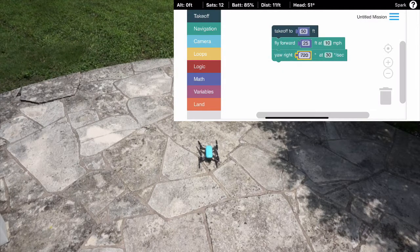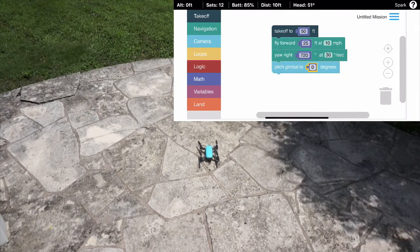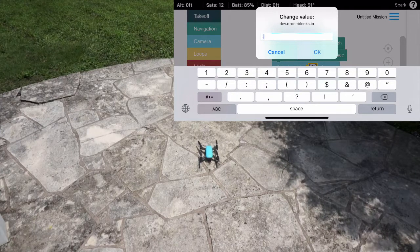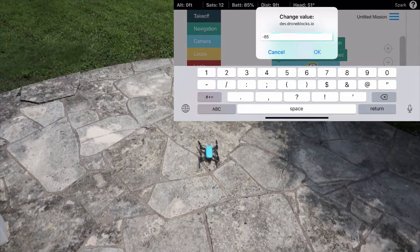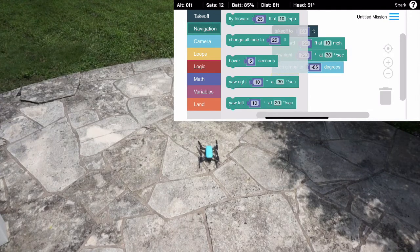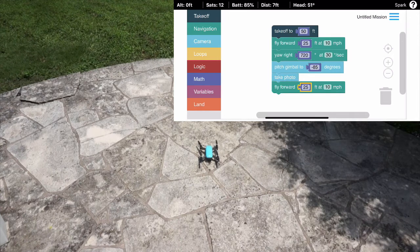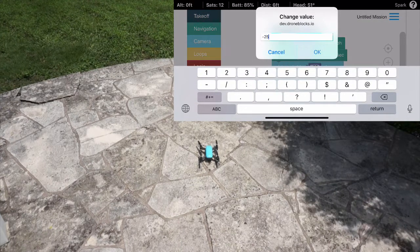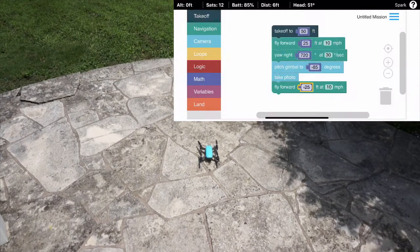Next we'll do a camera gimbal pitch. Something to note is that Spark cannot go above zero or below minus 90 degrees. So for this demonstration I'm going to enter minus 85. We'll take a photo and then fly forward negative 25 feet, which will actually send Spark backwards 25 feet, turn around and come back, and finally we'll land.